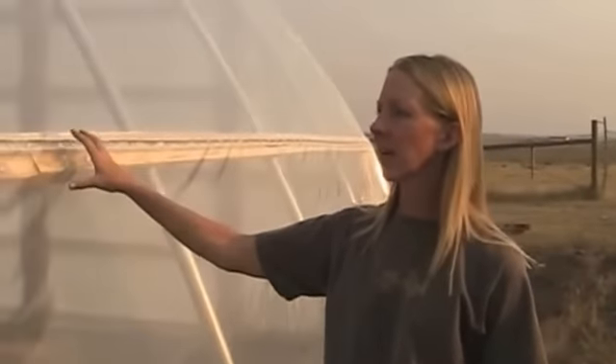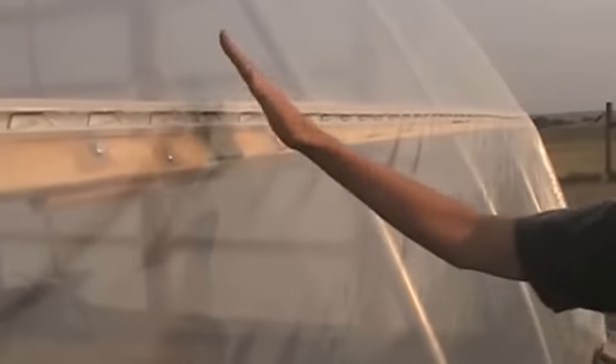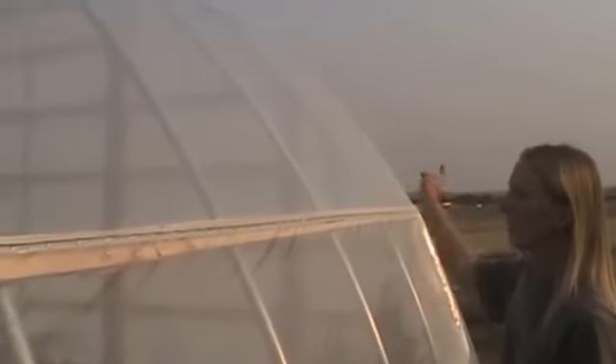This is a close-up of how we attach the U-channel — an aluminum channel — to the ribbon board. When you have the roll-up side, it comes up to this point, and in order to hold the plastic down you use what's called wiggle wire, which you just bend into place. You need a couple of people to hold the plastic taut to get a drum-like effect on top, and then you get that wiggle wire all the way along the channel on the ribbon board. This is what holds the entire plastic onto the greenhouse structure — just this channel and wiggle wire — going along both 72-foot sides and up over the tops of the ends.